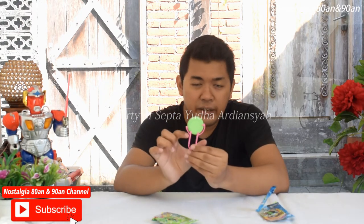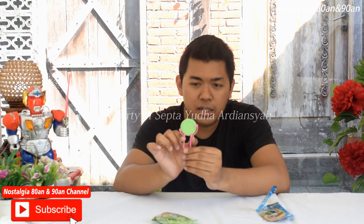Cara permainannya simpel, kita tinggal menekan saja dari leher tembakannya ini, kemudian kita tekan maka tasosnya secara teori dia akan keluar dan terbang. Caranya seperti itu.